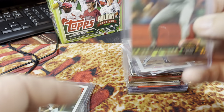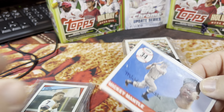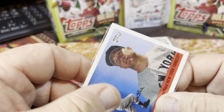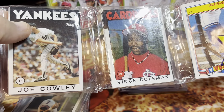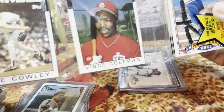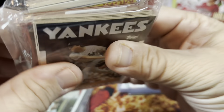There's a 1992 Stadium Club Nolan Ryan, a Jim Thome 1992 Bowman rookie card, a Mickey Mantle reprint card from 2006 Topps — obviously a reprint, I probably paid 50 cents for it. And I found this sealed solo pack of 49 cards from 1986 Topps with Vince Coleman and Dale Murphy on the front and Don Baylor on the back. I haven't seen a sealed solo pack in a long time — I'll probably just leave this sealed.